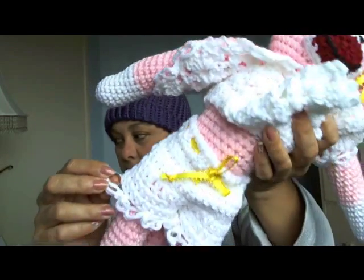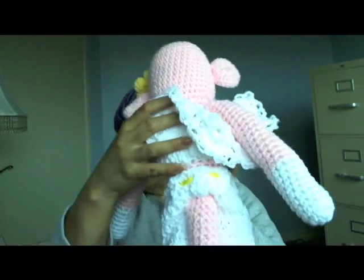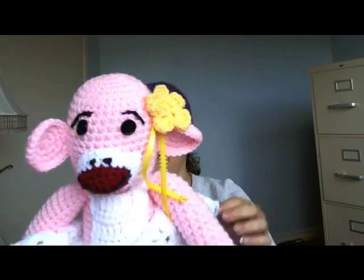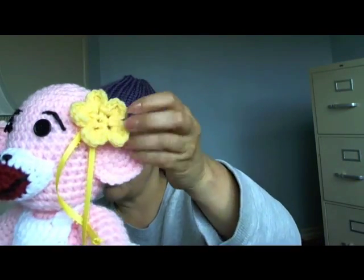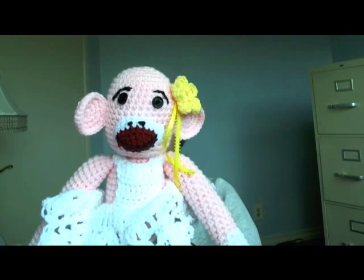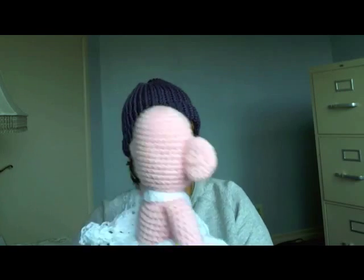The bloomers are also done with Solomon's knot and have an opening for her tail to come out. On the head I put a little flower — that tutorial is on my page and it's one of my more popular ones. So that's what I've done and what I've been up to this week.